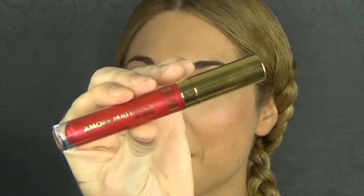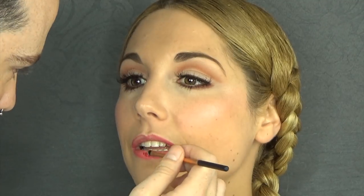Moving on to lips now. I'm using Bourjois Contour Edition, which is a lip pencil in 04, which is a beautiful pink. I'm just going to slightly line the lips and fill in the outer corners. Now moving on to the liquid lipstick, which is also the star of the show — it's the Amore Metallic by Milani, called Madly in Love, number 06.